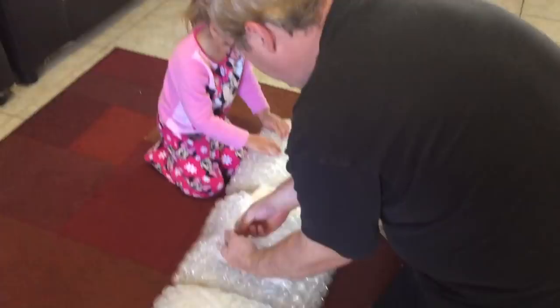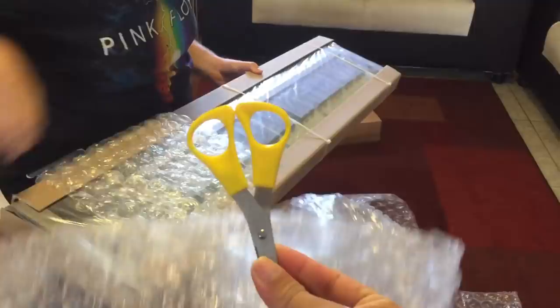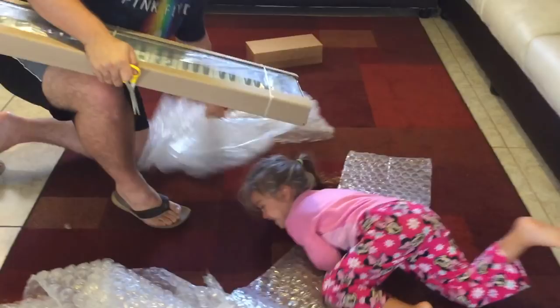Whoa! It's so loud! Whoa, they pop quick! I'm popping other things! Okay, let's open it up. It's stuck in me. Okay, open it up.